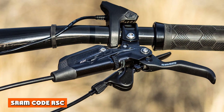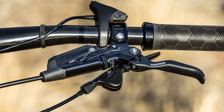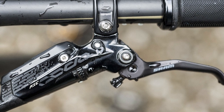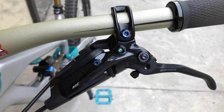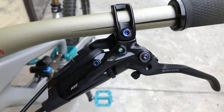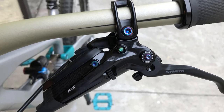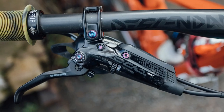SRAM CODE RSC: The SRAM CODE is one of the most popular brakes for downhill and enduro racing, as well as for electric bikes, thanks to its big stopping power. This RSC version is the same as the CODE R but provides extra adjustment. The lever is highly versatile — it can be used on either side of your handlebar and comes with a detachable hinge bar clamp. It also has tool-free adjustment for the lever position and bite point. Inside, a large reservoir helps increase heat resistance.